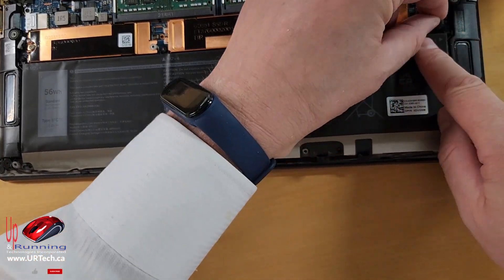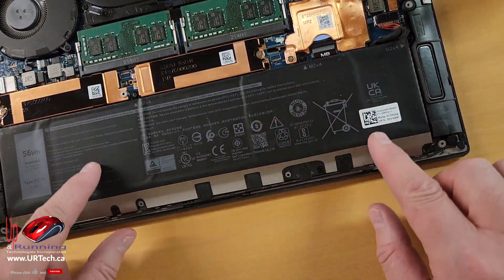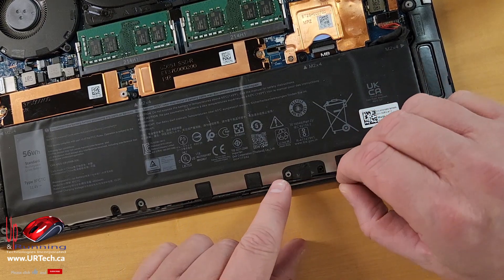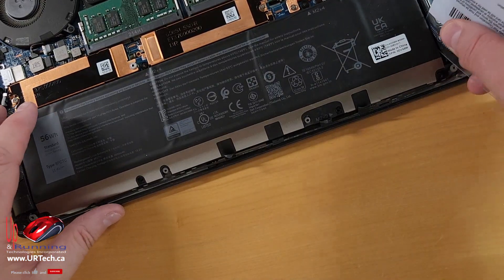It feels like there should be one more screw over here, but — oh, there is one right there. Okay, so now you've got your screws out, and before you start ripping this out, what you need to do is pull this little tape back to get access to this wire. Let's take our credit card and pry this out.